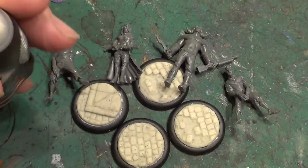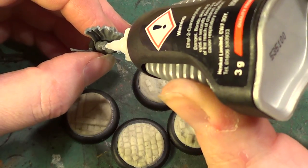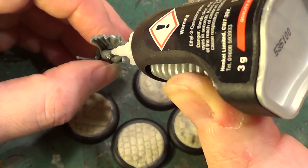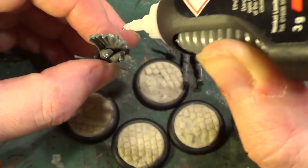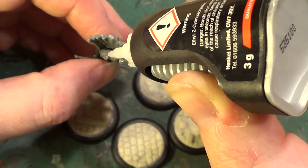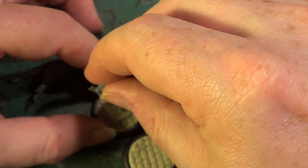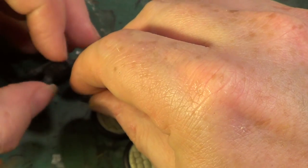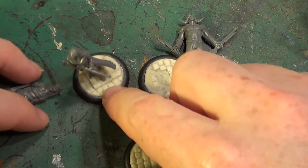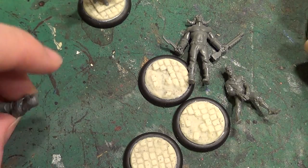First of all, a little bit of super glue. There is not much in the line of surface to work with with these minis, so I'm just hoping that this glue is going to be strong enough to hold them. Oh yeah, there's one done. And another.